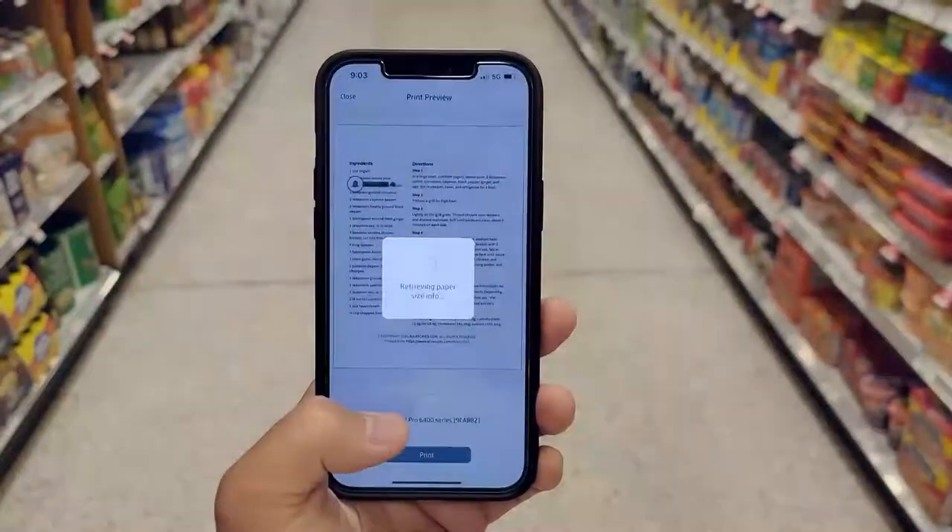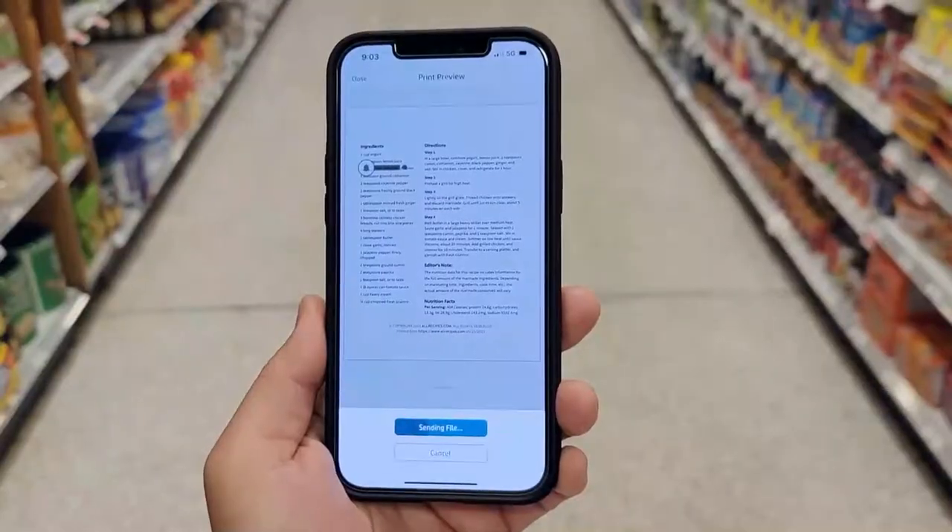The icing on the cake is that HP Plus printers are cloud connected, so you can print anything virtually from anywhere at any time — including photos, recipes, and homework, whatever you want.